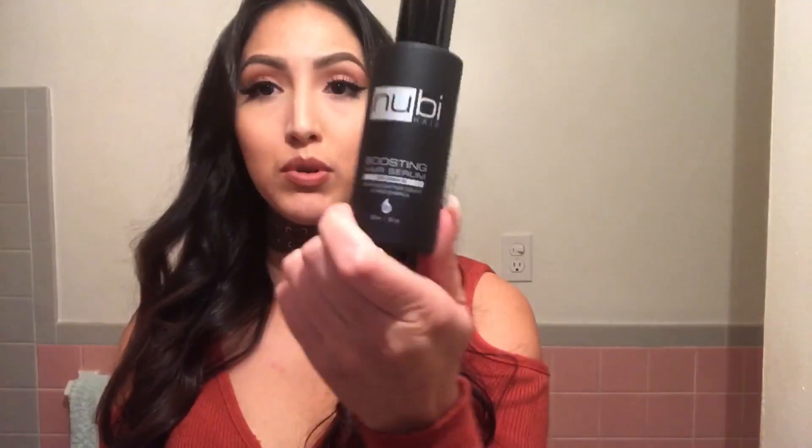Plus he gave me the shampoo for free, here it is. And the conditioner plus the boosting hair serum — it's like an oil treatment you put on before you use the hair iron, it gives you a lot of shine and makes hair very smooth. He gave all this stuff for free: the shampoo, the conditioner, and the oil. As well as a $99 lifetime warranty. I felt extremely blessed. I couldn't help but share this experience with you guys — I seem to always get blessed that way.